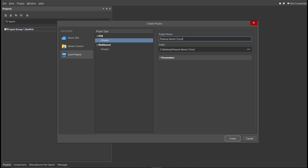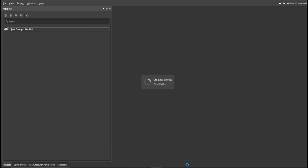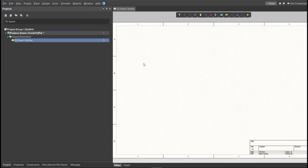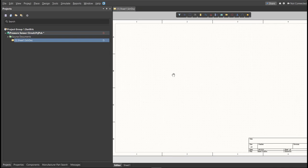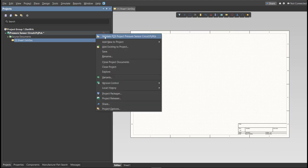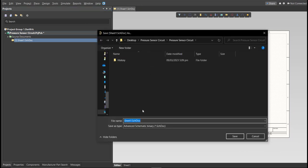Then click Create. Next, we need to create a schematic doc. Click again on File, New, then Schematic. After the schematic sheet appears, save the schematic doc. Right-click on the schematic doc, then click Save. Save it to the same folder.